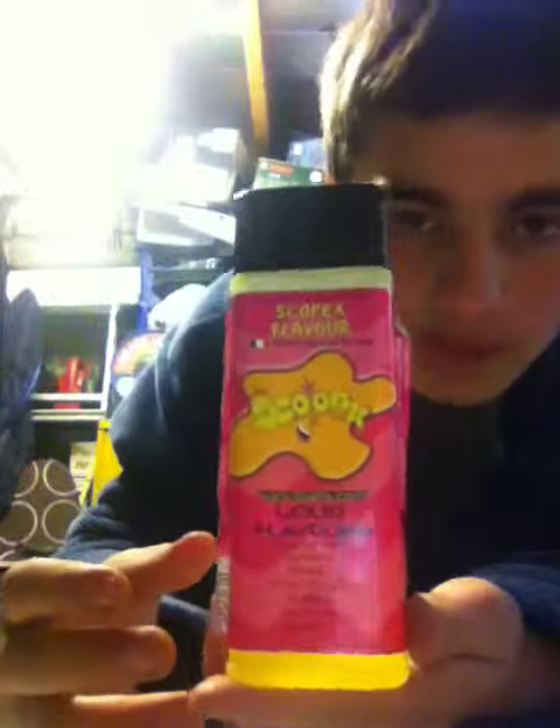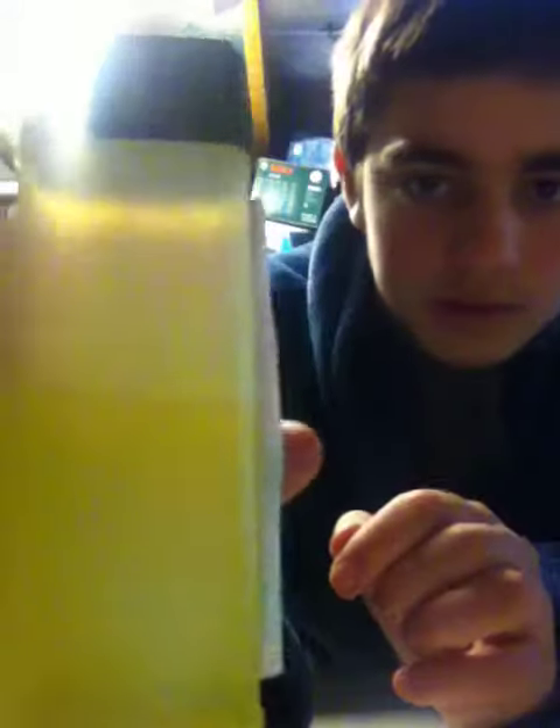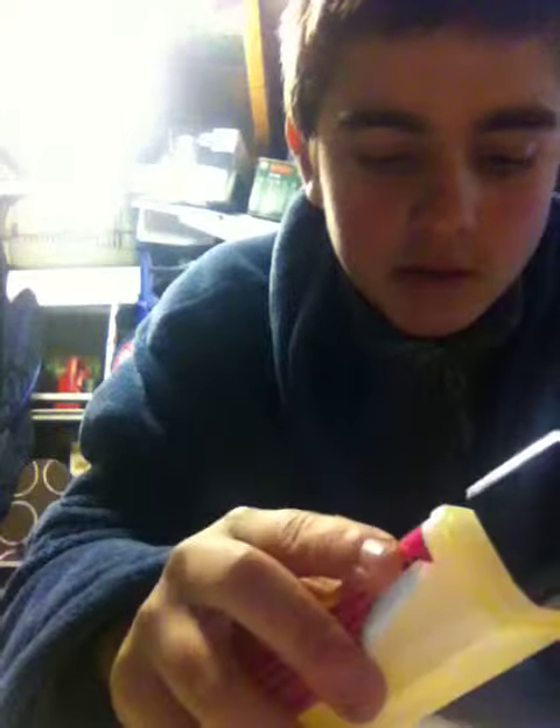Hi, today I got Sunu Bates Scopex glug, and as you can see it's well used. It smells — oh that is really Scopexy, it's really nice, really good.